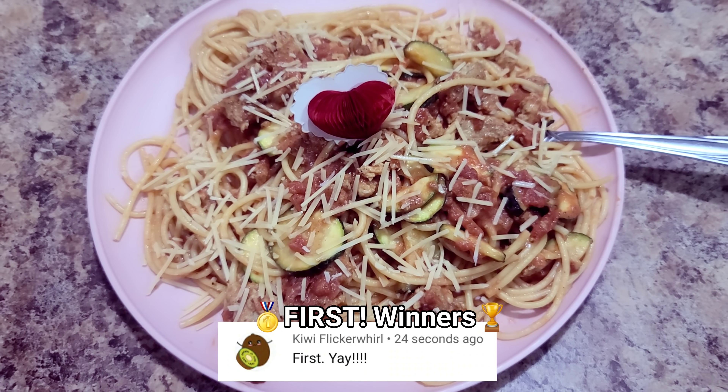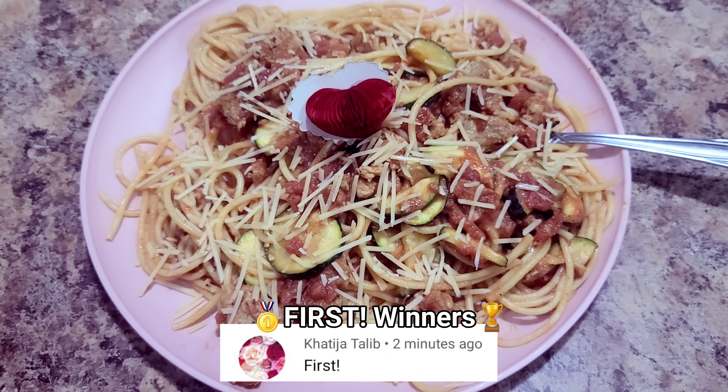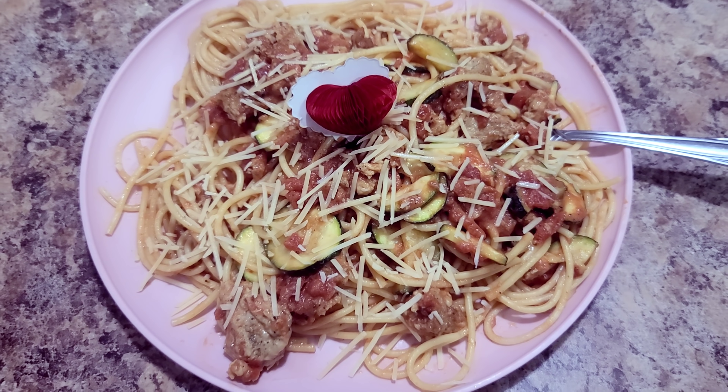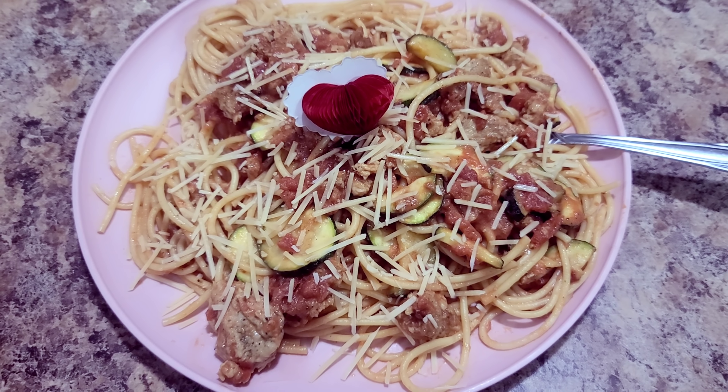If you enjoyed this video, please give me a like. If you're still watching and not yet subscribed, what are you doing? Thank you so much for watching and we'll see you in our next video. Bye!